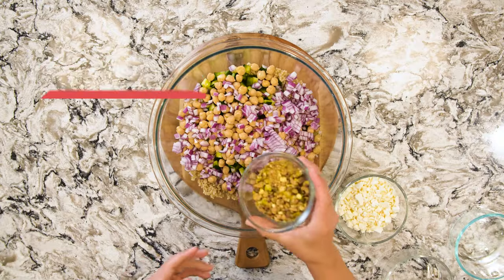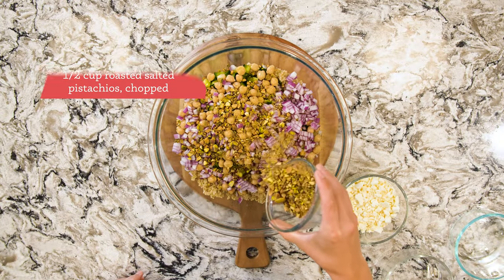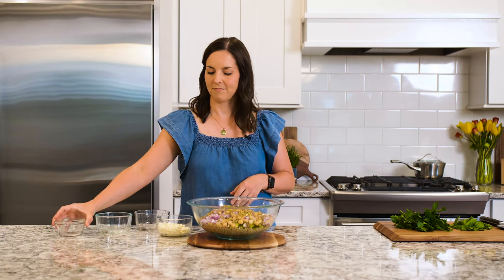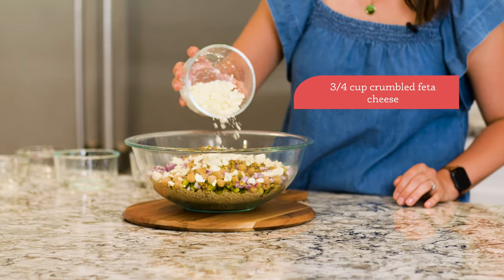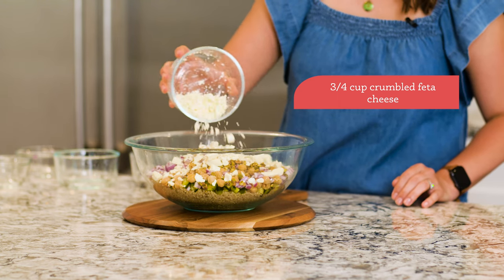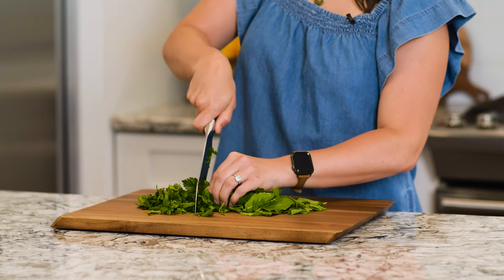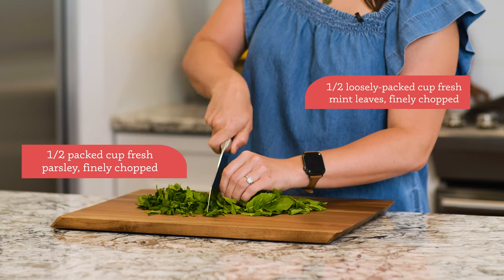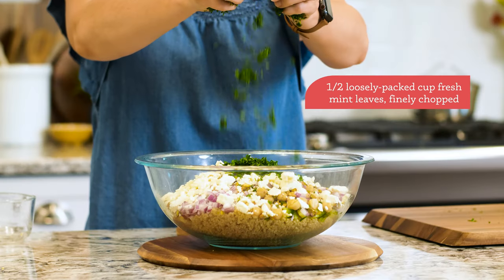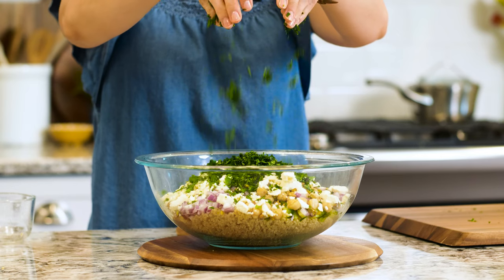Next we have chopped pistachios, which add a nice salty crunch and again more protein. Finally, we have some crumbled feta cheese — this really cuts through all the other ingredients and gives a nice pop of salty flavor. What makes the salad extra special is the inclusion of lots of fresh herbs. We have parsley and mint, and they go such a long way to bring fresh flavor to each bite of the salad.